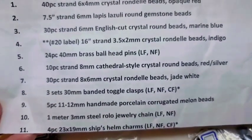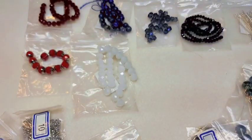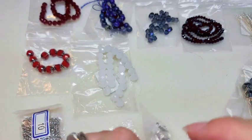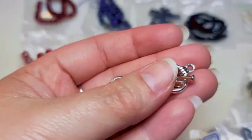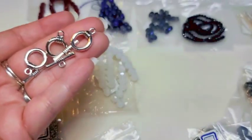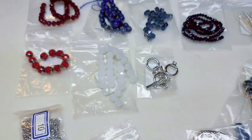Number eight is three sets of 30-millimeter banded toggle clasps. I love toggle clasps — I'm always collecting them, so it's good to get some in these subscriptions. These ones are really thick, which is cool. And you get three sets of those.